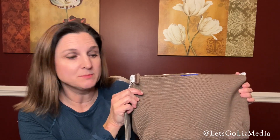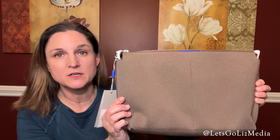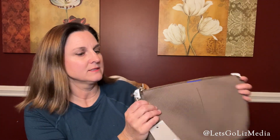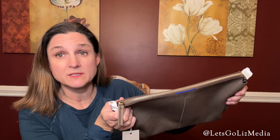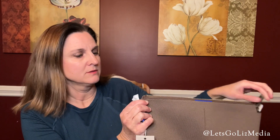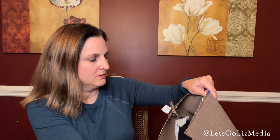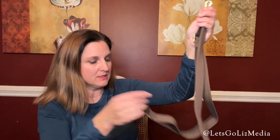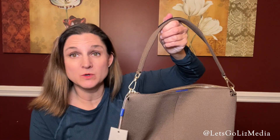Here is the first bag. This one is called the Daily Crossbody. Here is a look at both sides — it has a gold zipper and it comes with two different straps so you can decide the length. There's a shorter one and here is the length of the longer one.